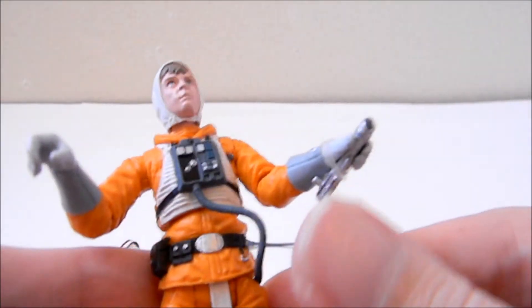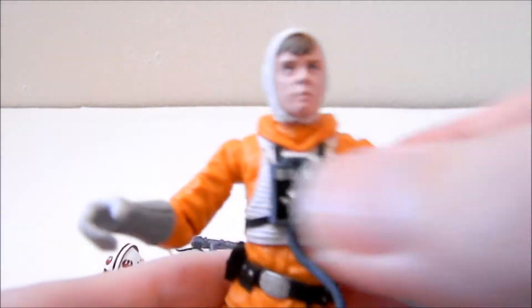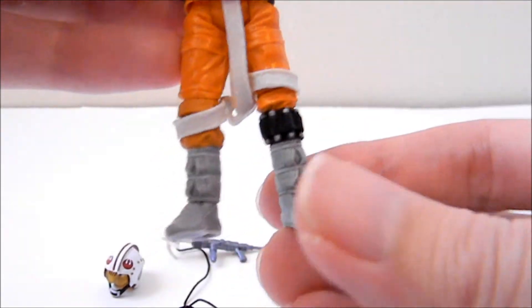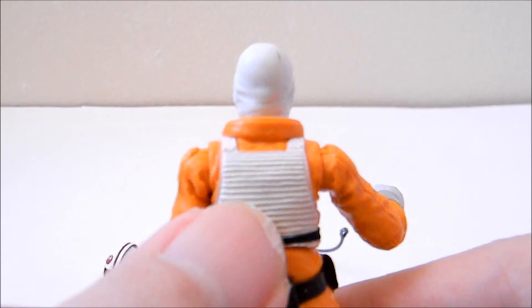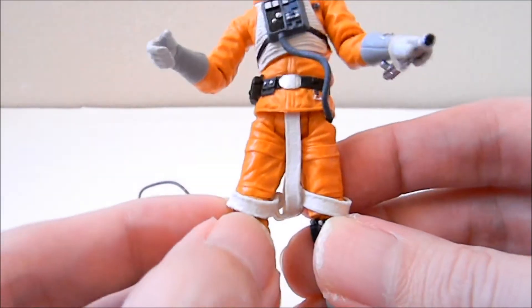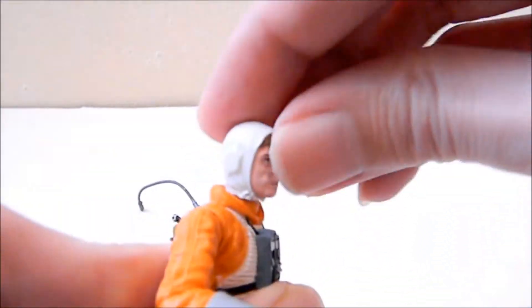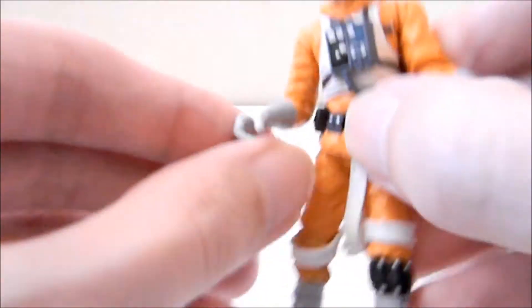Other than the harpoon gun, helmet, and lightsaber hilt, the figure is really nicely articulated with some great details. You can see the chest device and costume detailing all over. The back is nicely detailed with the vest, and the sculpting shows wrinkles and folds in the costume. The straps are a separate plastic piece. The head turns side to side but not up or down. The shoulders are well jointed side to side and up and down. The elbow goes up, down, and side to side, and the forearm can spin. Each hand has an open grip, and the upper body moves side to side with a little up and down.